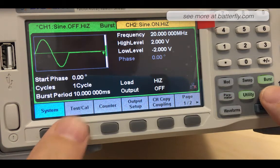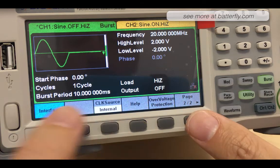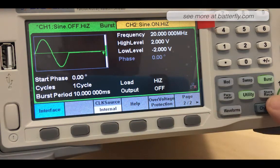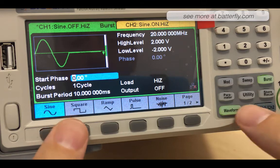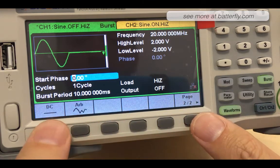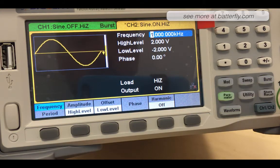We can set burst parameters, utility, system, test/cal, counter output setup, clock source, help, over-voltage protection. We can store and recall information and waveforms. We can set sine, square, ramp, pulse, noise, DC, and arbitrary waveforms.